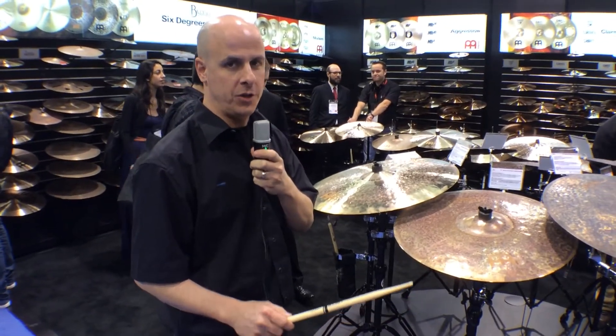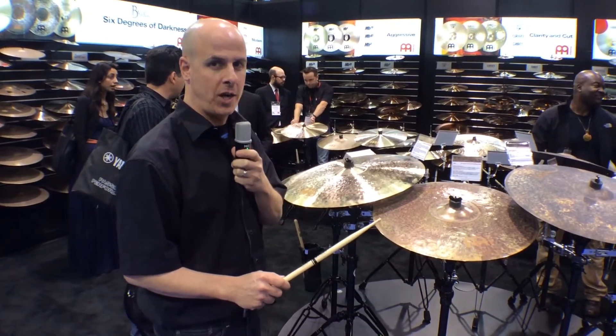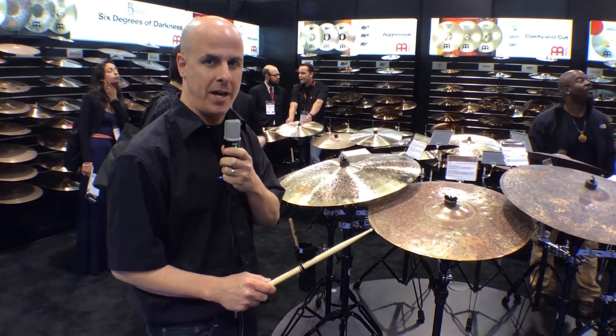This is Chris Brewer with Meinl Cymbals for Harmony Central. I'm going to show you the Bizam 21 inch extra dry transition ride, designed in cooperation with Meinl Cymbal artist Mike Johnston.